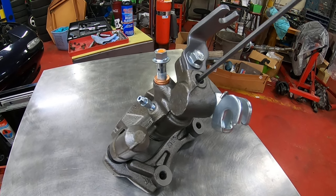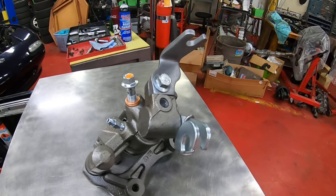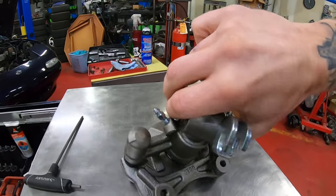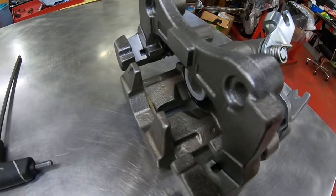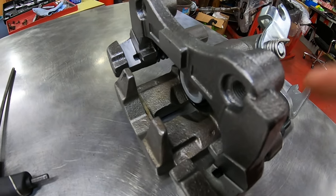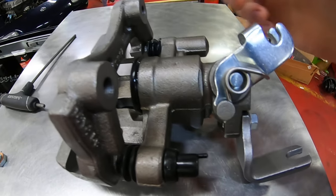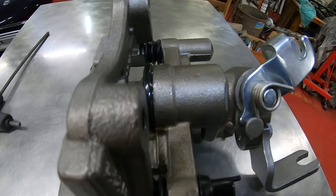It follows the normal rules — righty tighty, lefty loosey. This does two very important things: the first is that when you're installing new pads in your caliper, that is what you'll use to retract the piston. You'll turn it to the left and it will actually draw the piston in, which will allow you to put your new pads in.